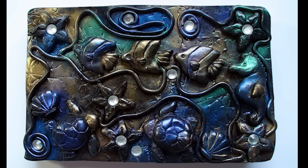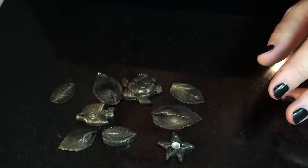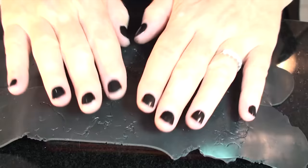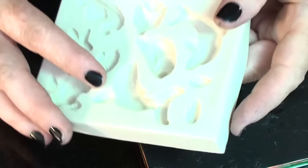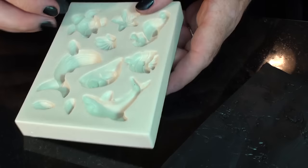I use molds to create the objects for the top of the journal, and you can either sculpt them yourself or buy the molds at Michael's. Then you condition the black clay and roll it out in your pasta machine. I always roll it on some crinkled aluminum foil and press the rolled clay into it, and it gives it a nice kind of leather texture. Make as many objects as you want — this is an ocean-themed journal cover, so I'm making fish and turtles.